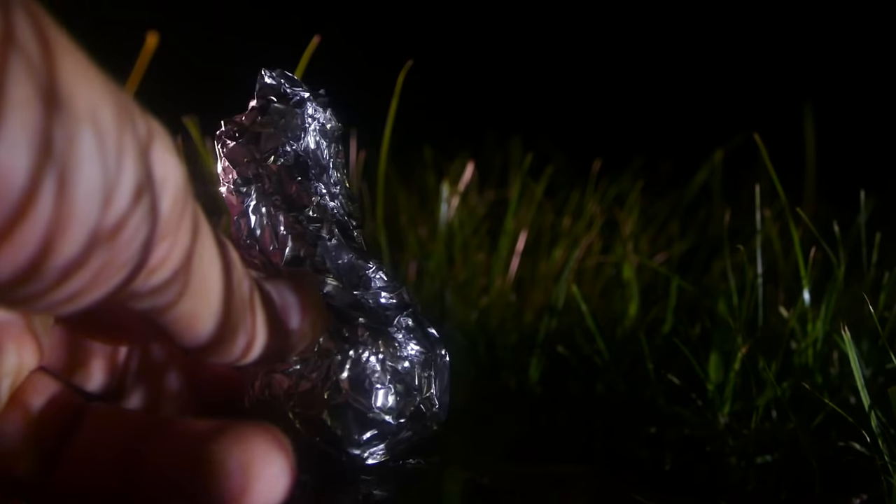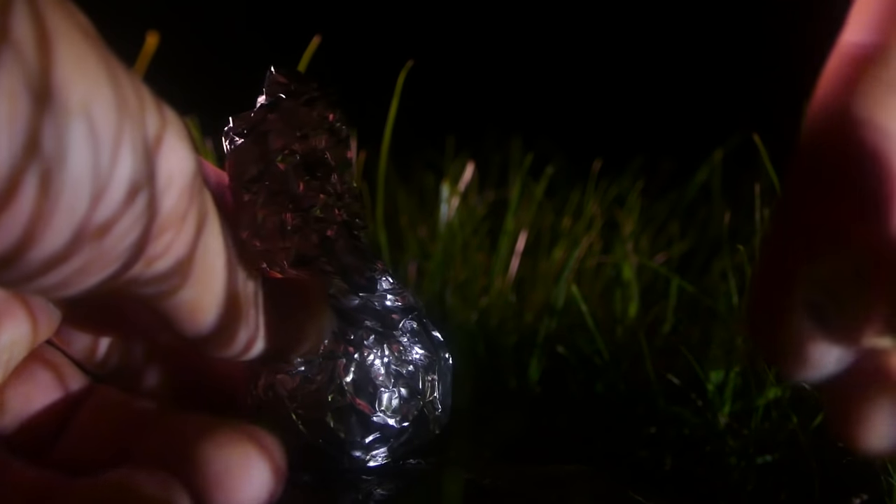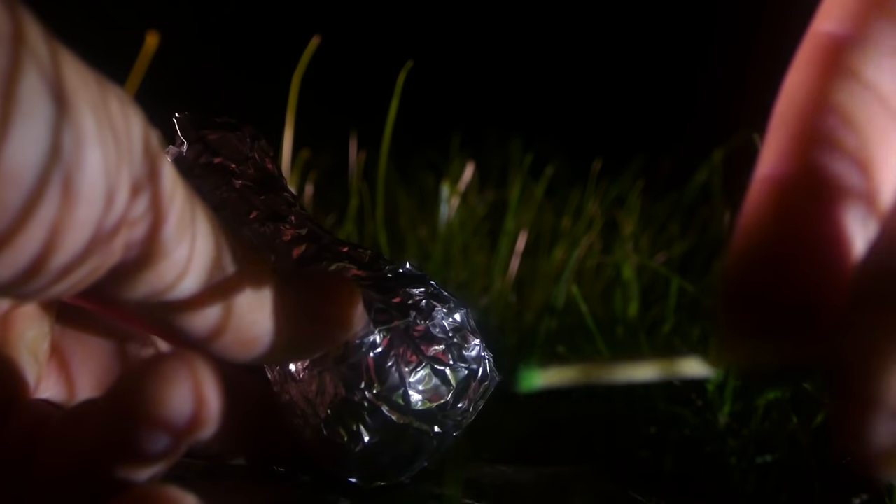Alright guys, so to light these things — trust me, they're super fun to do. All you gotta do is just hold a match or a lighter right underneath them until they start smoking like this.